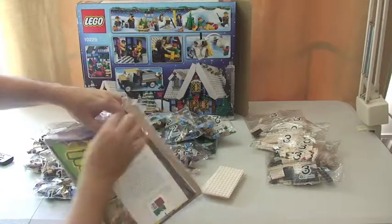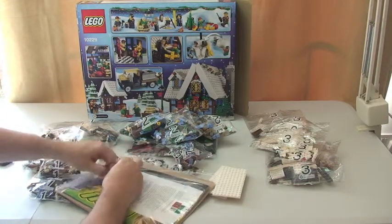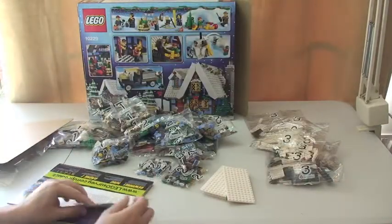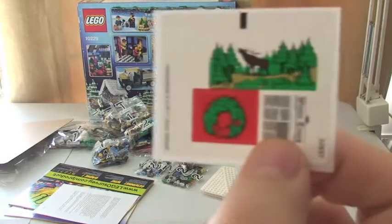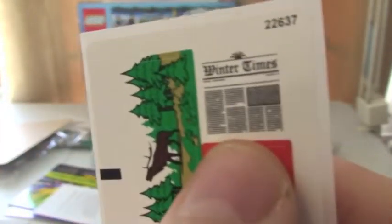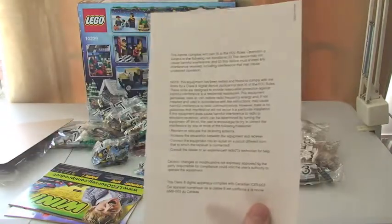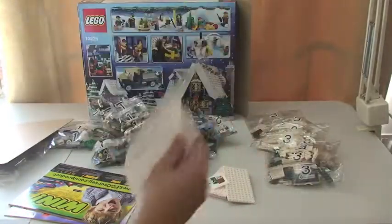I'm just going to open up the instructions now so we can have a look at these. What's great is there's cardboard to protect the instructions. We have some stickers — just three stickers — which is great, so I'm hoping there are going to be a lot of printed pieces in here. There's also an interesting little newspaper called the Winter Times, and just a little safety documentation.